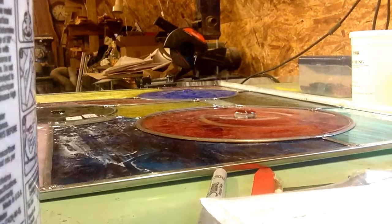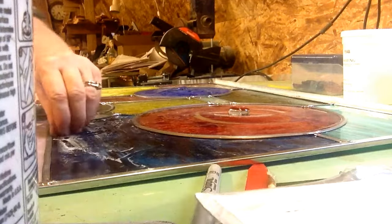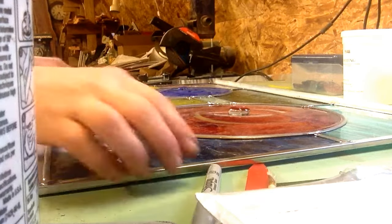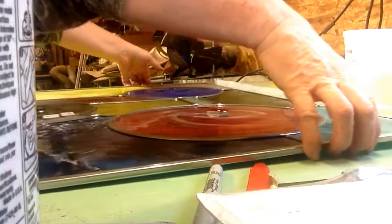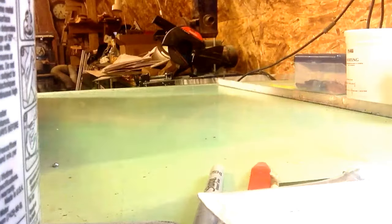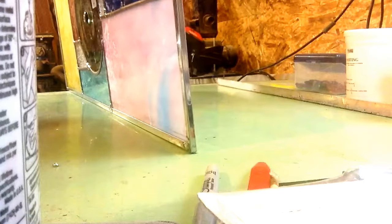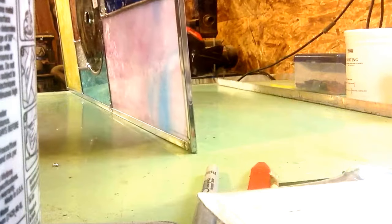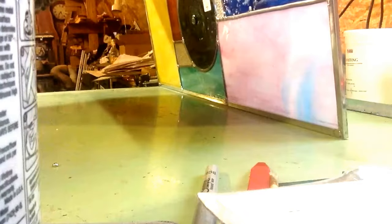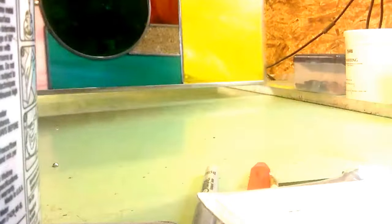Now the tricky part here with a window like this — this is a big window — and I have to flip this over because I have to solder the other side. You've got to be really careful when you've got a window like this. You have to use the table to lift it and then lift with your hands on top. I'm going to leave my client in suspense as to what this looks like, so this is all you're going to see of it. What I do have to do is turn this over and lay it back down on the table because I've got to solder the other side.